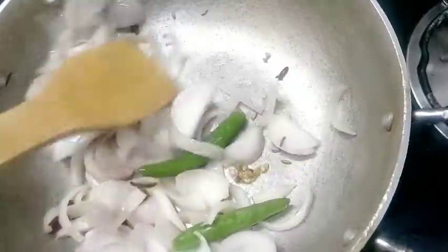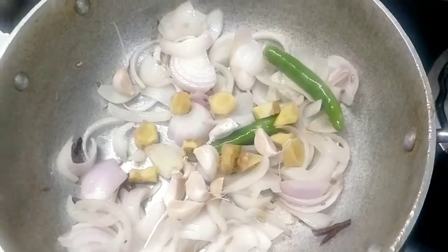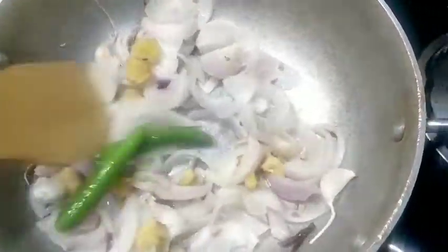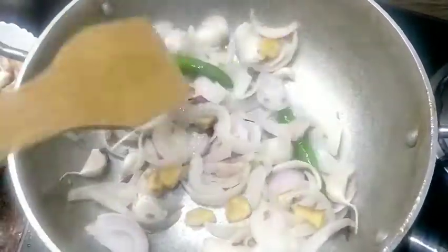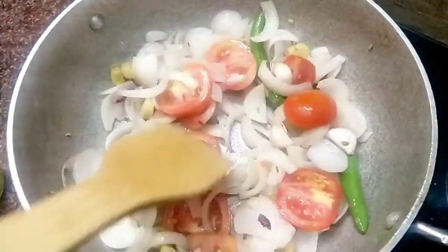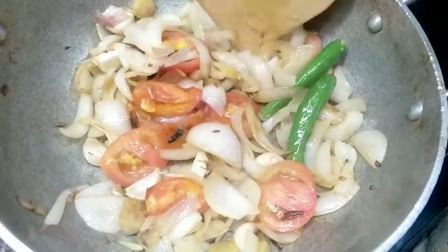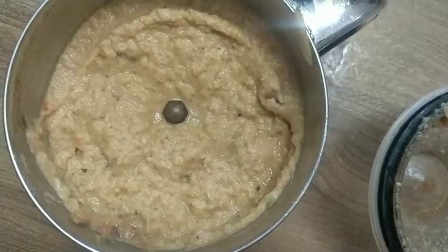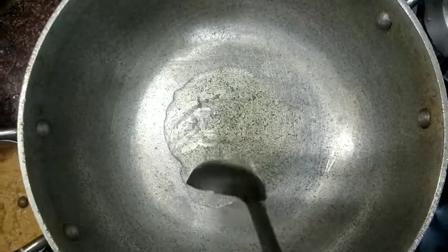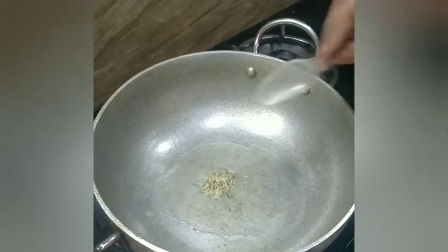Now you can add the egg and mix it. After cutting, add the egg. Then add 2 spoons and 1 spoon to the egg and mix it.